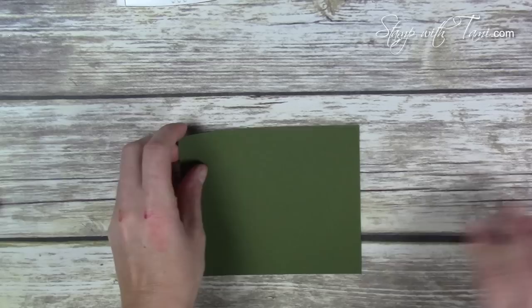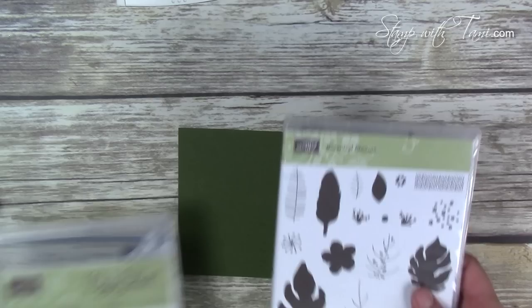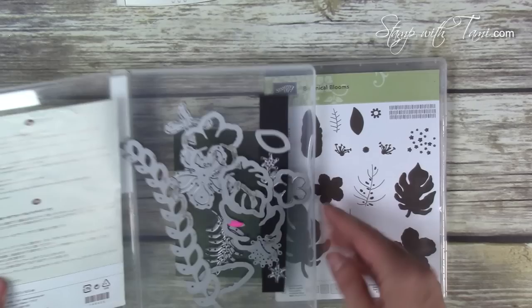With a Mossy Meadow ink pad and a wedge sponge, we're going to sponge around the edges of that word panel. Next we're going to create our flowers using the Botanical Blooms stamp set and the matching Botanical Builders Framelits. If you purchase these two together you get a 15% discount, which is great. Here are the framelit pieces I'm using on this card.